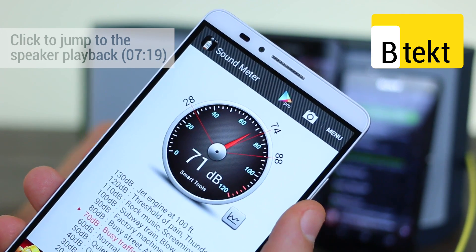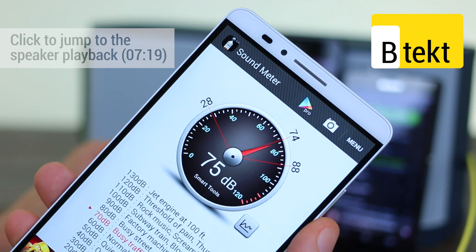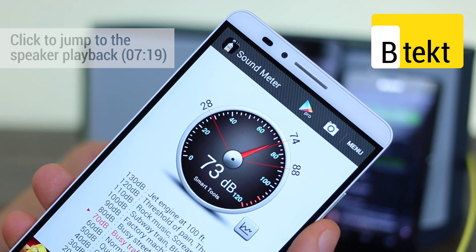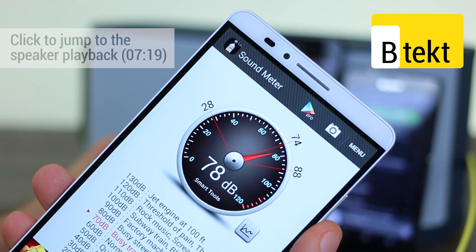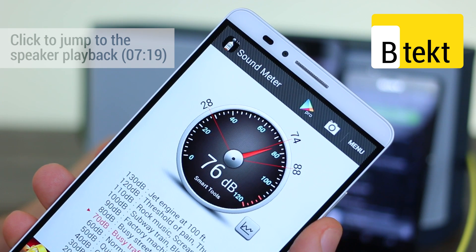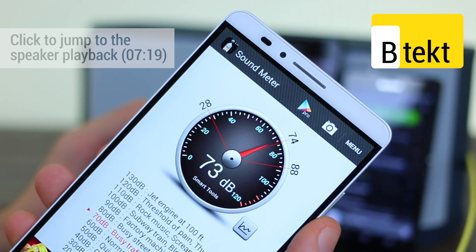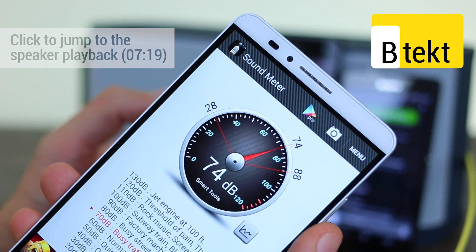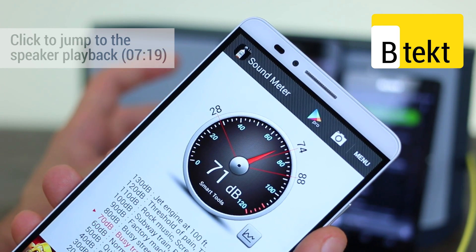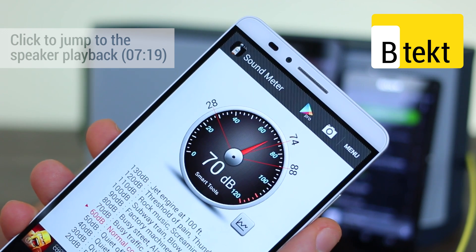Now some guitar strumming on the Z3, and on the compact. With the Z3 Compact it's quite clear that shrill elements tend to get the loudest — for example the guitar strumming. Whereas with the Xperia Z3 flagship it's actually able to taper those tinny, pitchy moments a little bit better.